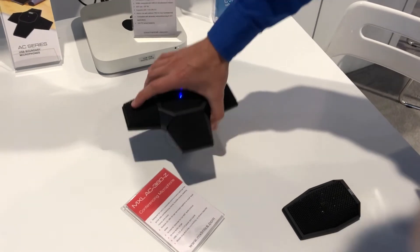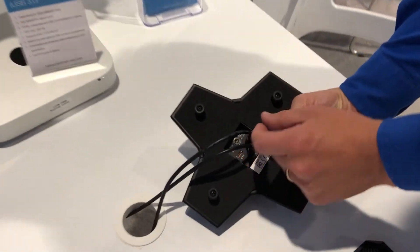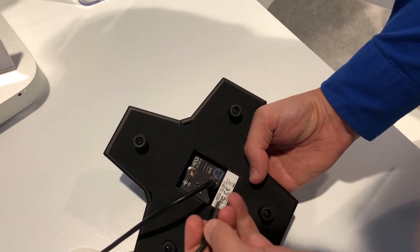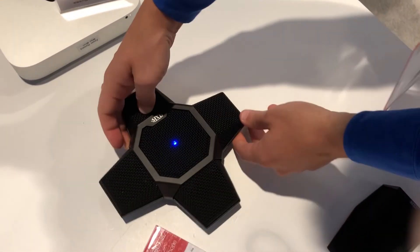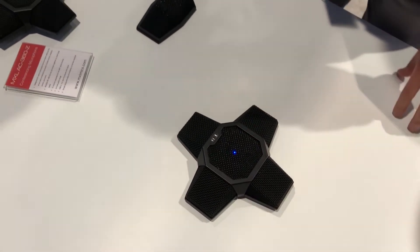It offers 360 degrees of coverage. In the back here, we've built in a hub — a USB-C hub with extension ports. So it's USB-C out, and you've also got two extension ports to daisy chain up to three AC360Z units. So you can see on the table here, we've got the AC360Z, and we have a second unit here which has been daisy chained to that first unit you saw a moment ago.